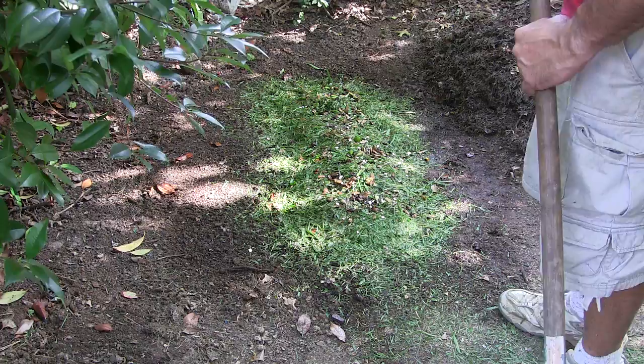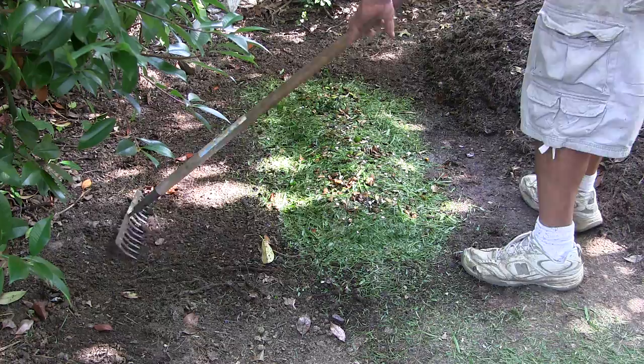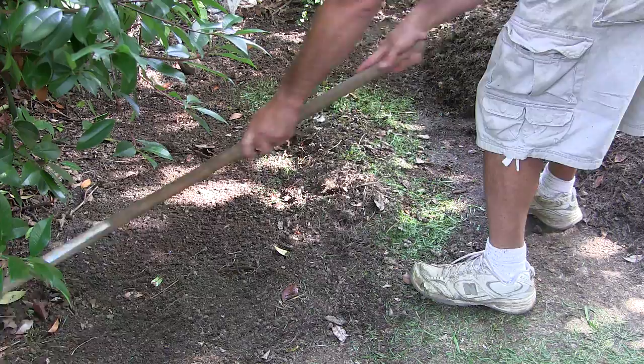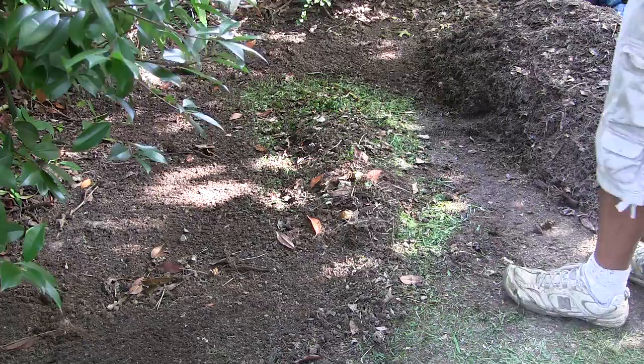If you get a lot of leaves on your property, just pile them up next to your compost area and crumble them in as you go. One benefit of piling leaves is that they draw worms and give them a head start. If you're short on leaves, use older compost or similar brown materials as your alternating layer.